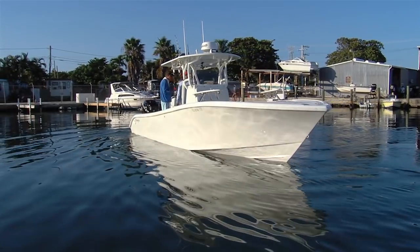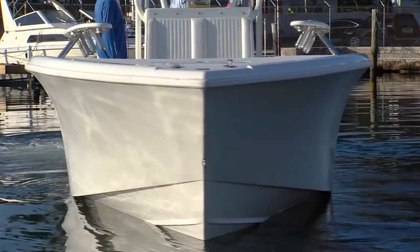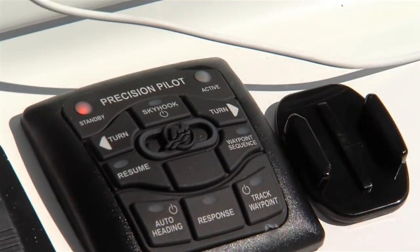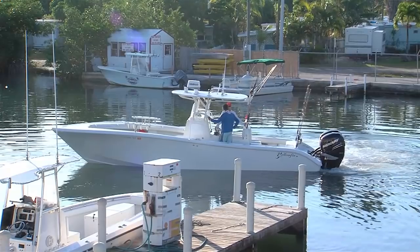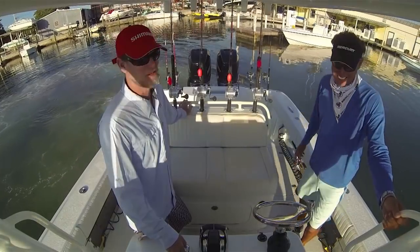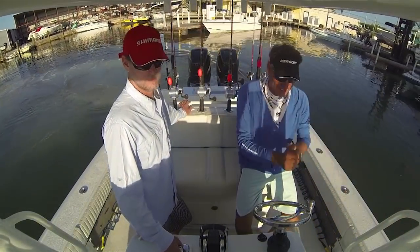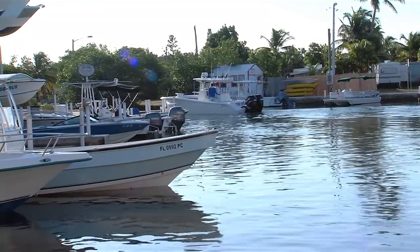If you want to, just hit skyhook right here and we won't move — the wind won't blow us anywhere. It's this touchpad. I love seeing them spread apart like that — they trim themselves too. Instead of throwing the anchor, it'll leave you right in the same spot. My back said thank you. Thank you, Mercury. We don't have to throw the anchor anymore. Now you switch to your levers and it just takes over, forgets all about the joystick.